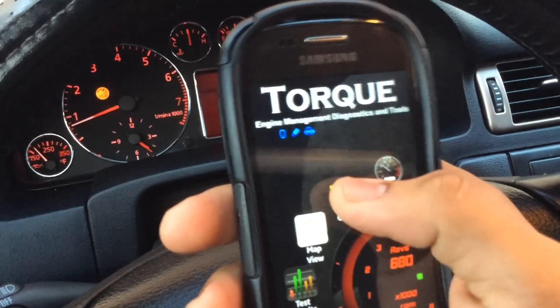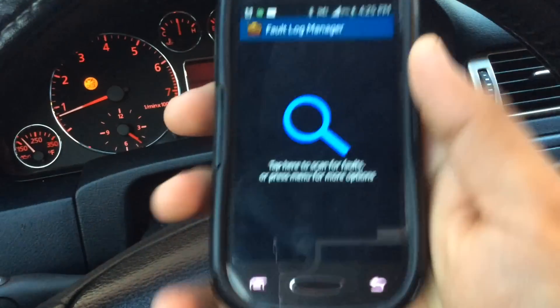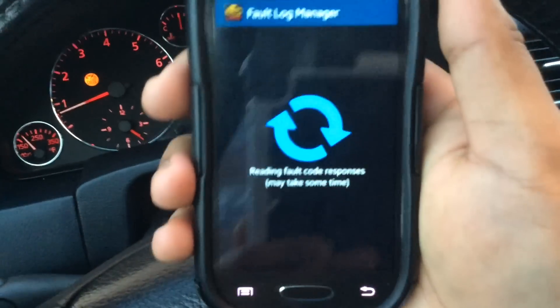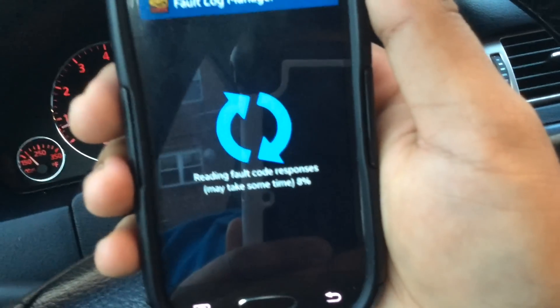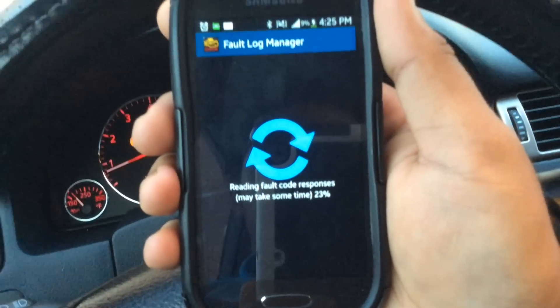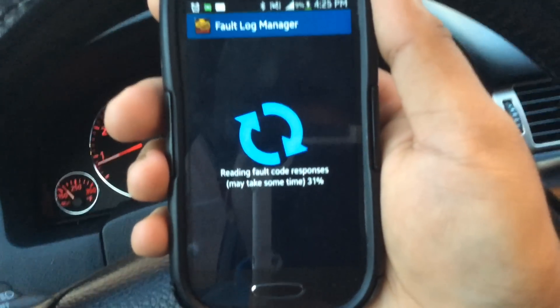In order to clear the faults, I'm just going to press 'Fault Codes' right now, then tap 'Scan.' It might take some time — once it gets up to a hundred percent it will show all the faults, and then we'll go from there.